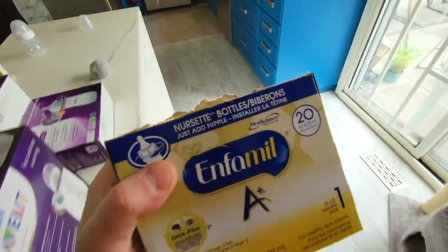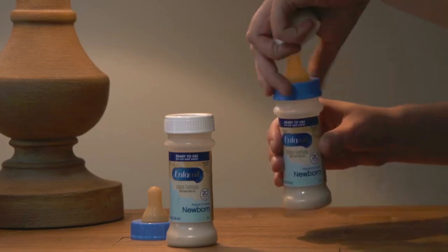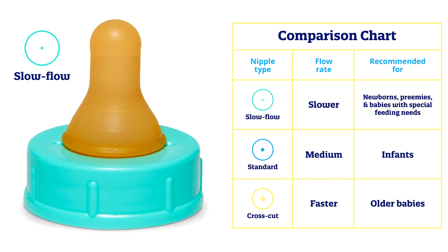This is simple — it's already ready to use. You get a nipple and then you attach the nipple on top of the vial. You will need to buy nipples for these ready-to-use formulas.